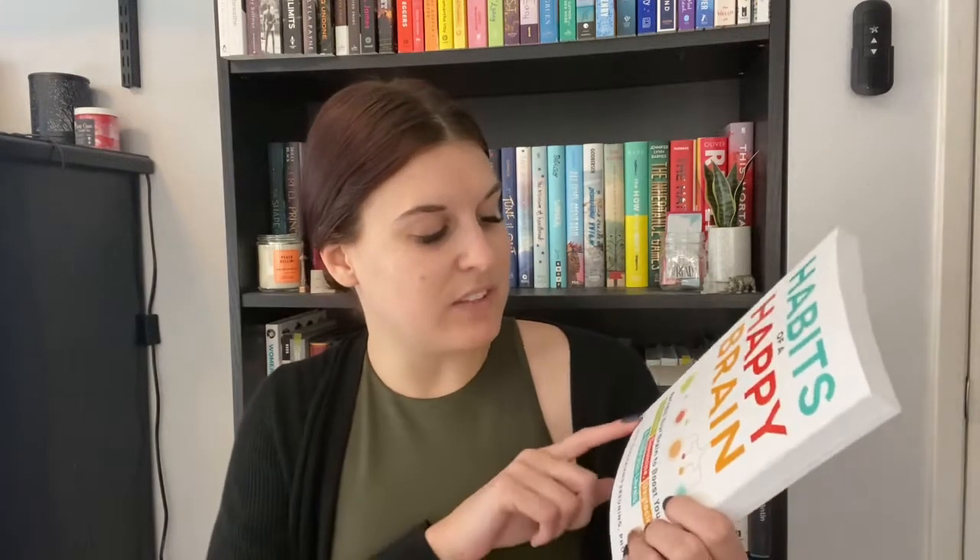Moving along, I have 'Habits of a Happy Brain: Retrain Your Brain to Boost Your Serotonin, Dopamine, Oxytocin and Endorphin Levels' by Loretta Graziano Breuning, PhD. You all know I love figuring out ways to maintain happiness and be a healthy human being. I like short self-help books with actionable items I can apply to my daily life, and this one seems pretty straightforward with nice big text.